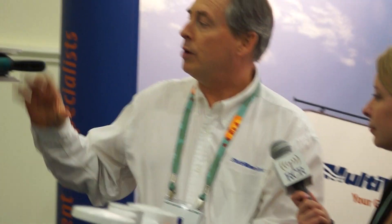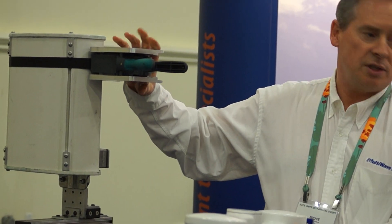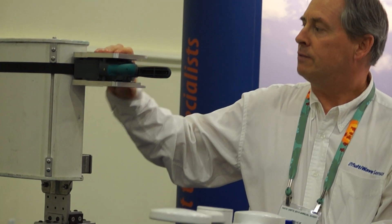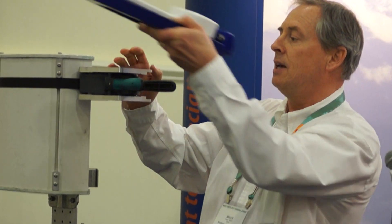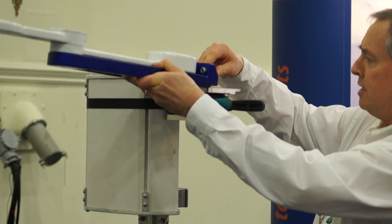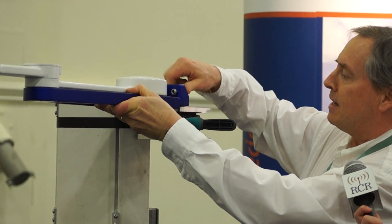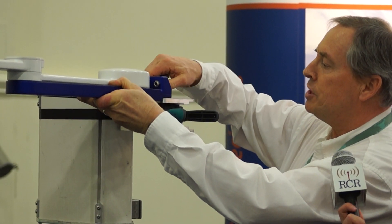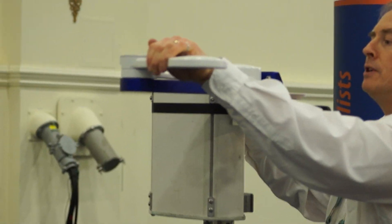So when the climber gets up the tower, he'll put our standard bracket that we have with our current system, which is a patented bracket, and it's very adaptable to any kind of panel antenna. Once that bracket is on the antenna, the user just simply needs to drop the tool into the pins at the front, screw the back down, and lock it into position. And if he's in difficult environments or different spatial environments, he can actually deploy the arms in different configurations.